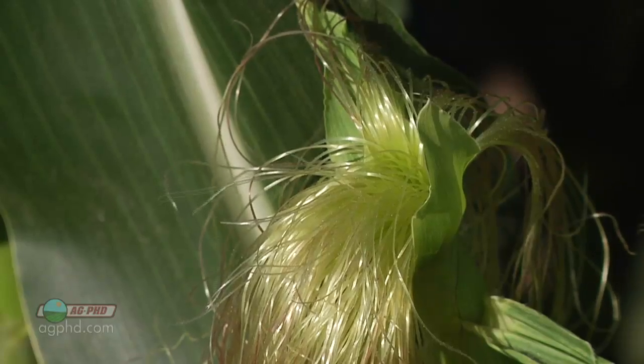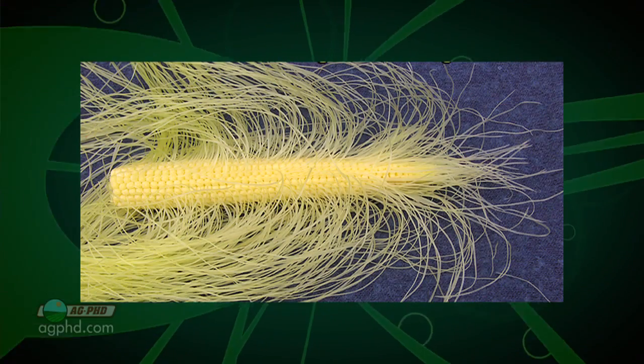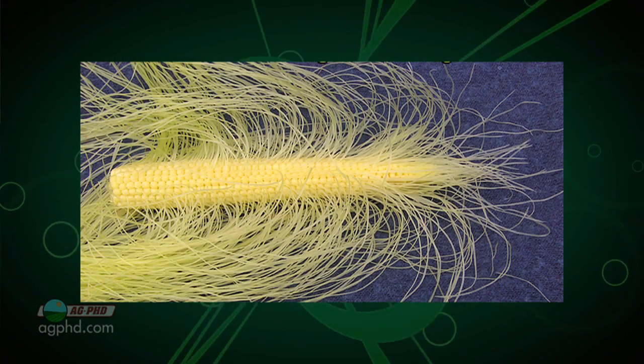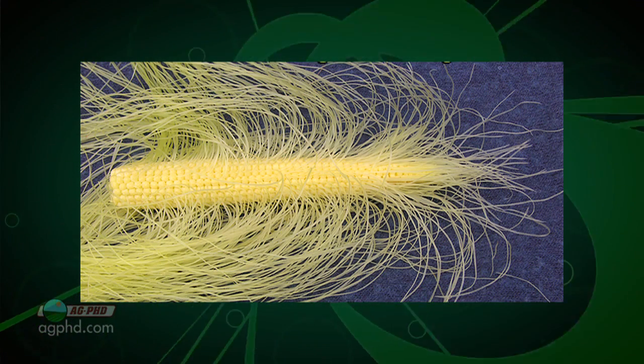Once there's pollen shed, this pollen coming off the tassel is going to land on the silk. We just want you to understand what these silks actually are — it's basically a tube for fertilization from where a kernel is going to develop. Every individual silk will attach down into that corn ear where a kernel is going to develop.